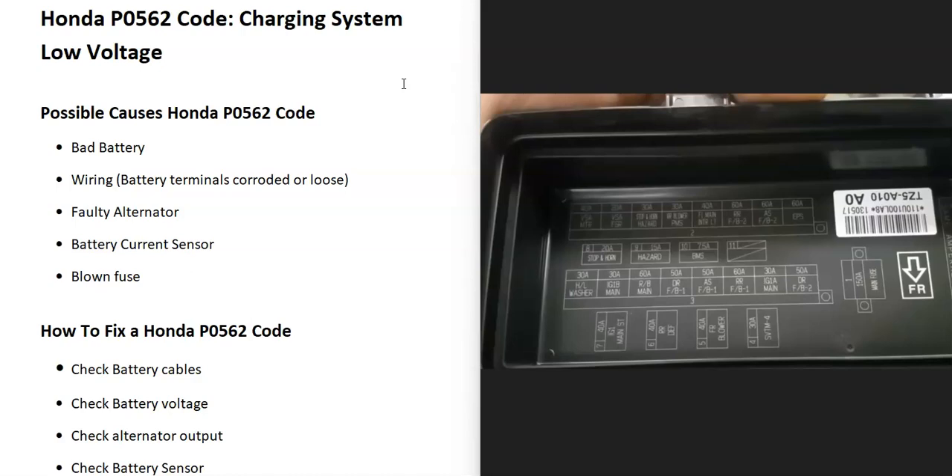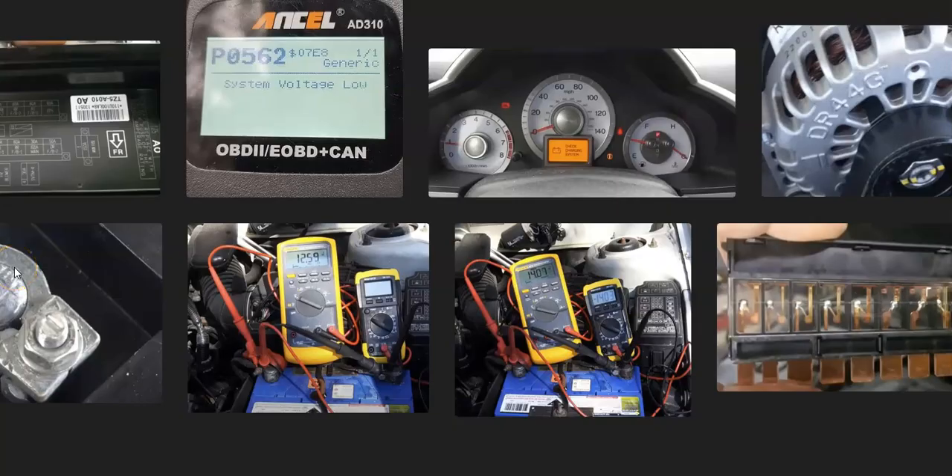That's basically it — a basic overview of how you go about fixing a Honda with the P0562 code. If you have anything to add, please comment below. If you have any questions, ask and I'll try to answer them. If this video helped you, please click like, subscribe, and have a good day.